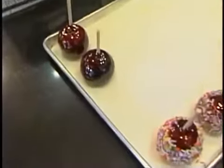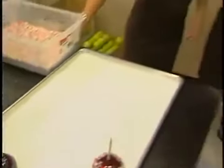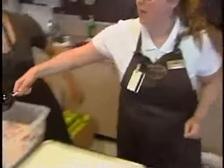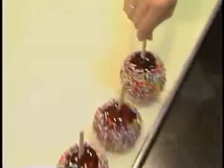And now that's the traditional, but there's also a candy-coated one. How would we go about doing that? Basically the exact same way — you want to make sure it's completely covered. Give it a little twist to make sure all the excess is gone, and you roll it. Because it's so hot, it'll stick immediately, and then you can just plop it down.